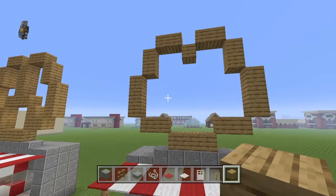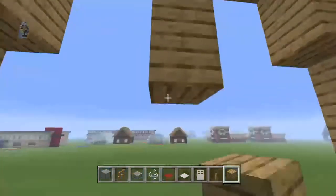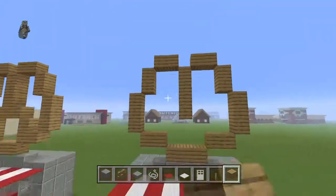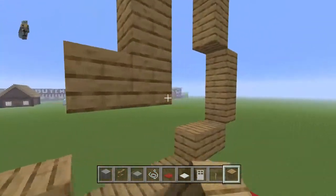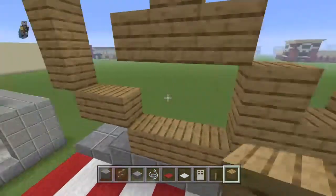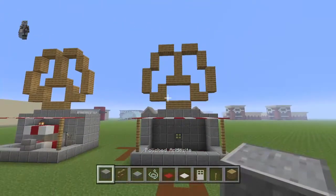Take this middle oak plank and bring it downwards by three — it should be the one that's kind of sticking down from the rest. Bring it left and right by one, and down diagonally to either side by one. There is your little pretzel complete.